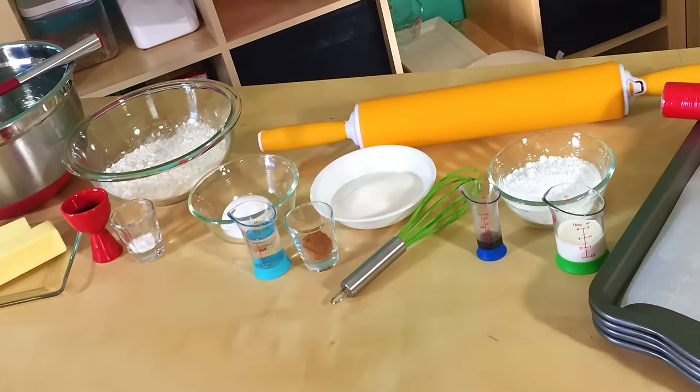Be sure to pick yourself up one of these cookie t-shirts right there. All of the ingredients and tools we will be using will be down in the description below. So let's get lucky!